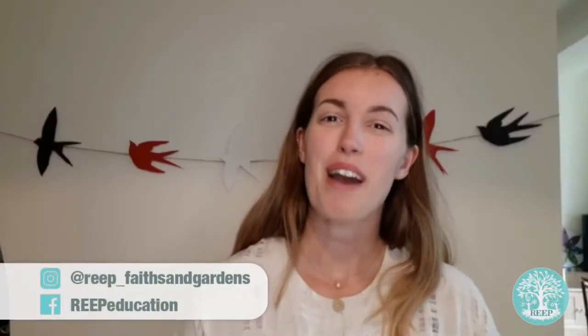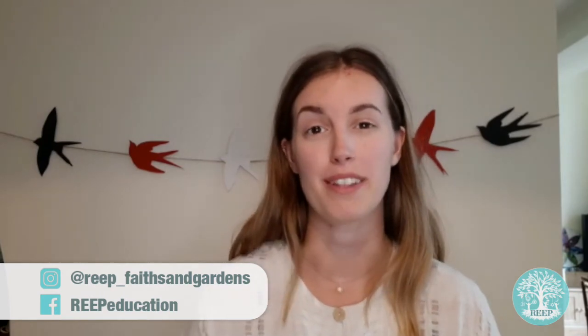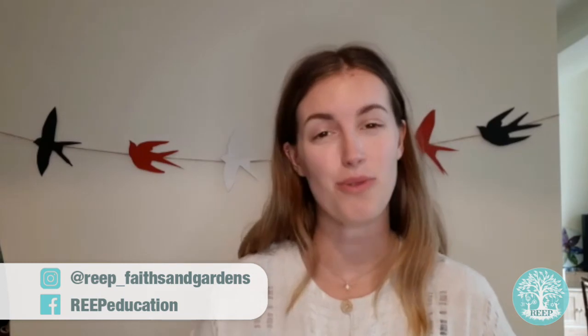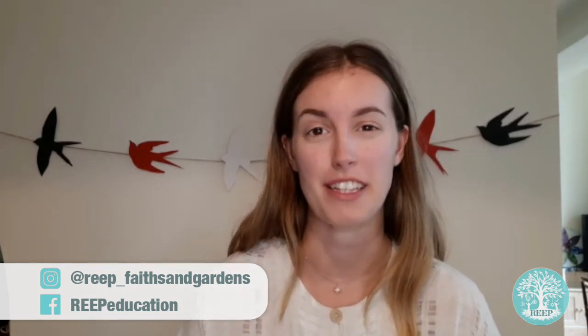I hope you have fun making your swallow bunting this week and enjoy learning about this incredible bird's migration story. Aren't they miraculous? As always, share your creations with us at REAP by tagging us on Instagram and Facebook. Bye!